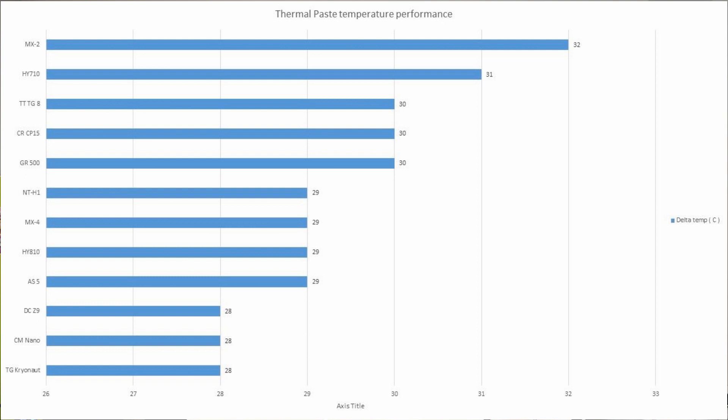To you it might not seem like a lot, but to me it sounds like a lot — because 4 degrees is honestly the difference between the Pure Rock Slim and slapping a Hyper EVO 212 on your system. So if you're going to put a high-end cooler on, you're going to need a high-end paste, because if not you're essentially downgrading almost as if you installed a cheaper cooler. This graph answers: yes, there is a difference, and yes, it is important to have a decent thermal paste.